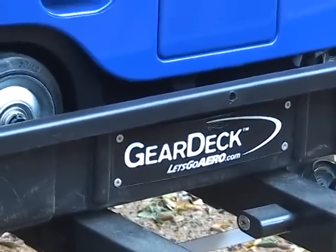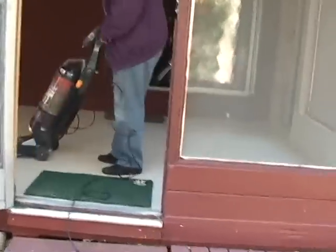Silent hitch pin, gear deck, and landing gear by Let's Go Aero — you need to give them a real close look.